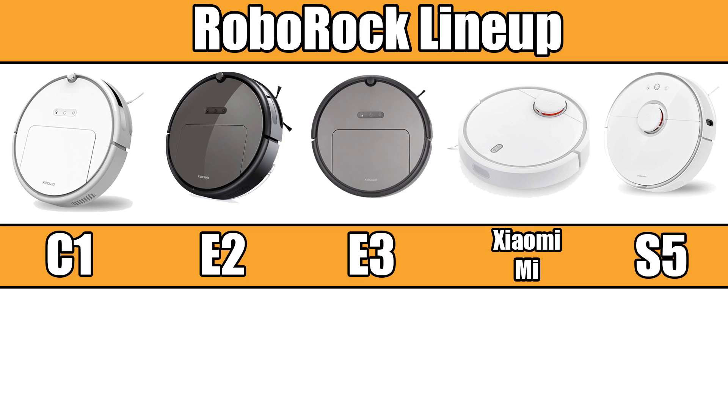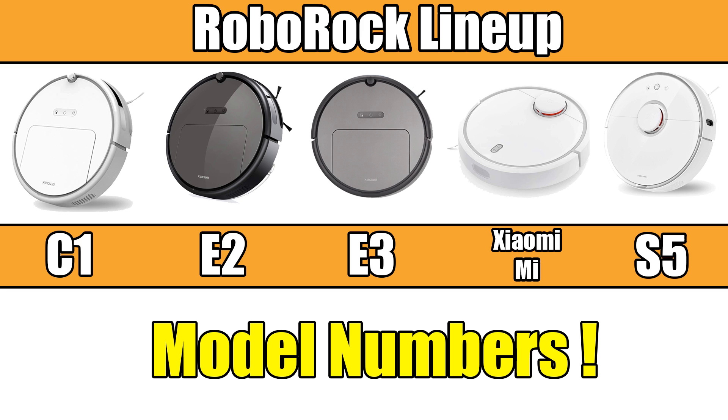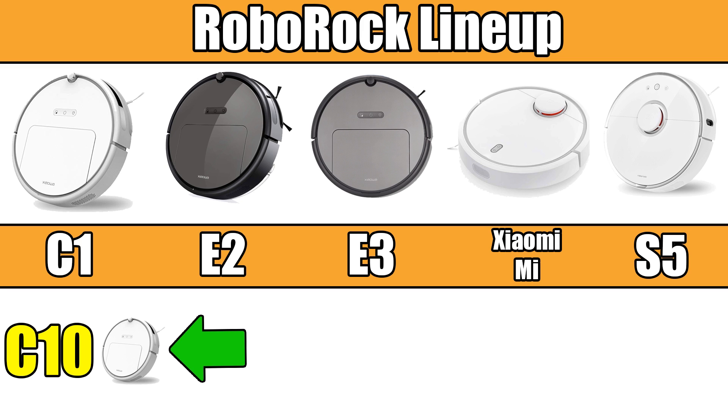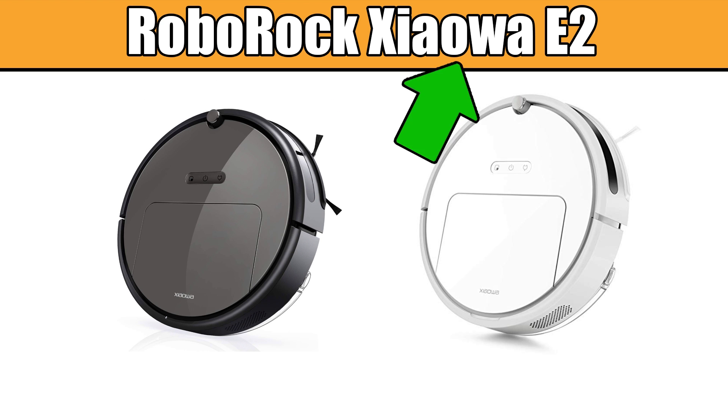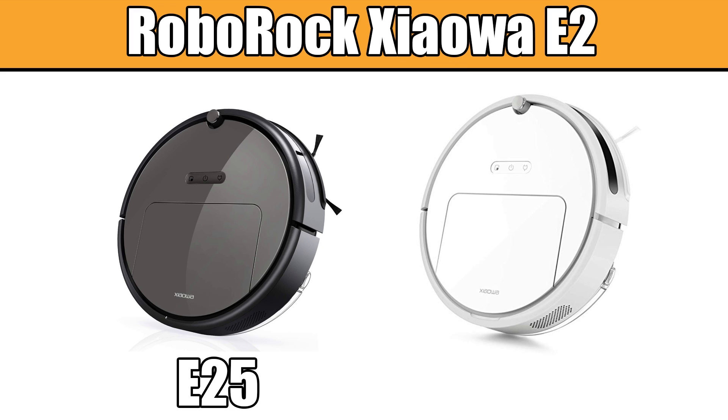Let's begin with a broad overview of the different model numbers. First, we have the C10, which is the cheapest Roborock and the only Roborock in the C1 series. Next up the price point ladder is the E2 series, also called the Roborock Showa. It comes in two different colors — the E25 is the model number for the gray one, and the white one is called the E20.